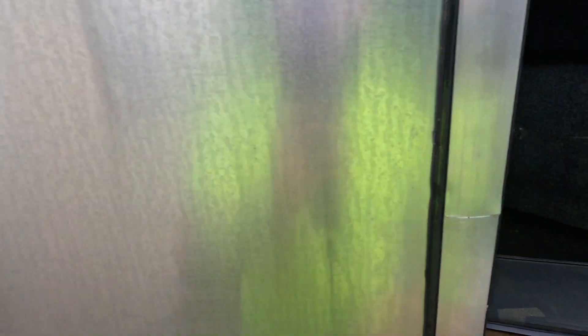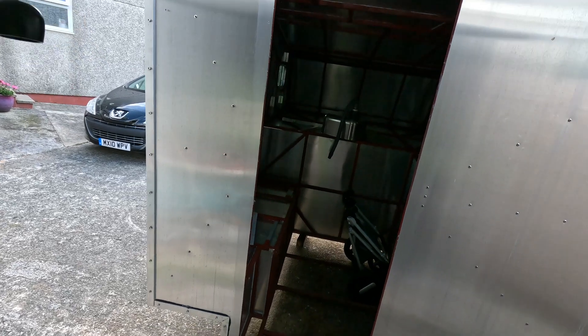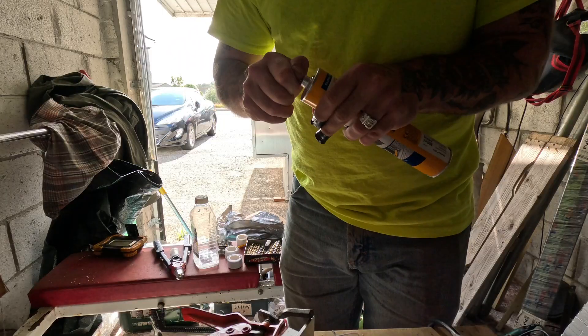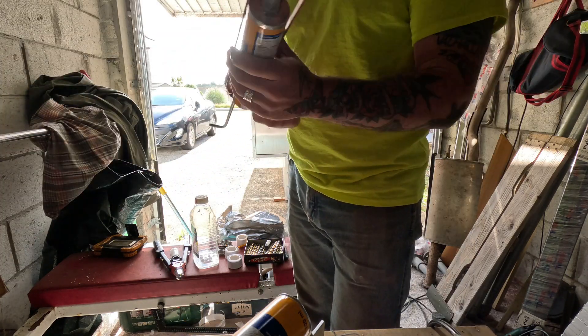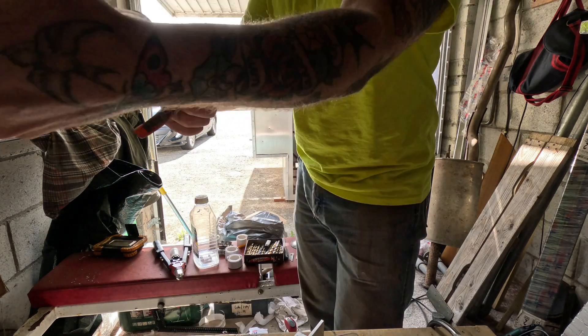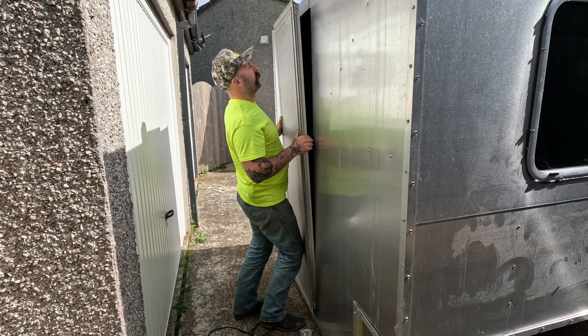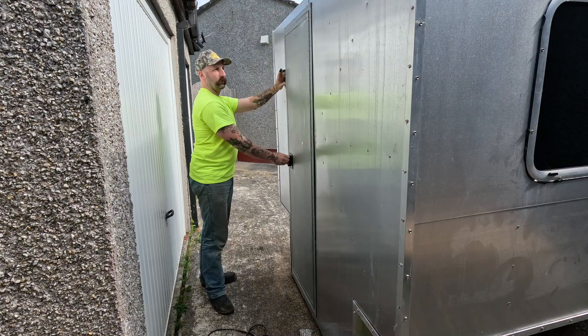Then I'll do a bead of Sikaflex down it. I'm using Sikaflex 221 — I've used that for putting all my panels on. I'm just using this stuff, Sikaflex EBT from Screwfix — I'm only using this for once I drill my holes in the trim, just using it to put dollops in so I can put my screws in and give it a little bit of sealant. But I'm not using the expensive stuff for that job. I'll use it in the frame, then add the material.